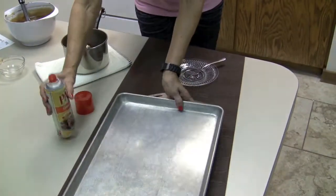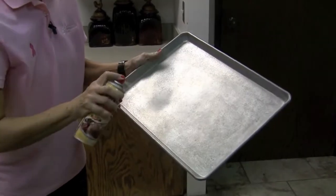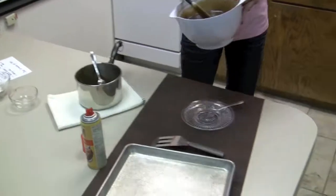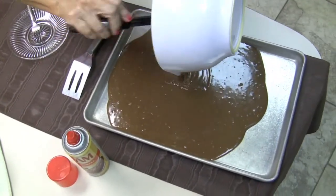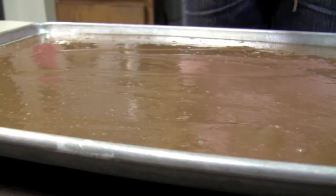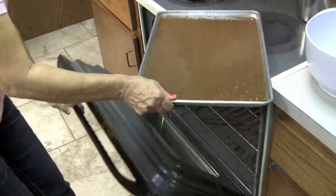Now we're ready to put it in our pan. Let's get our pan ready — I'm going to spray it real well and pour the batter in. Now let's put this in a 350-degree oven and we'll let this cook for 20 minutes.